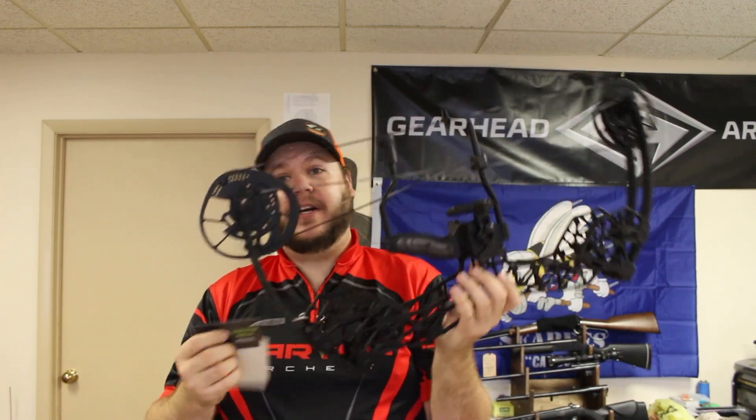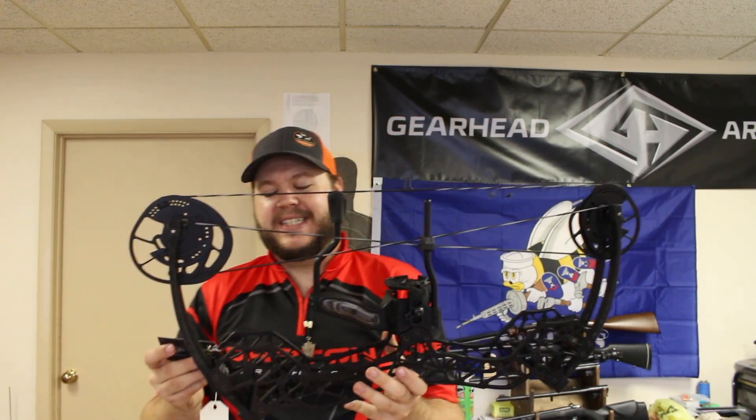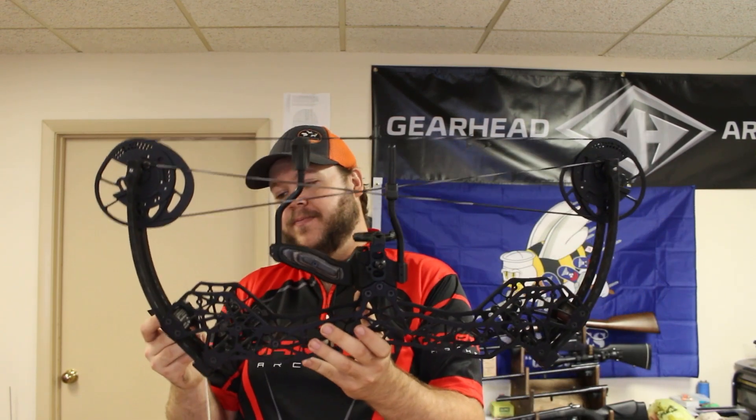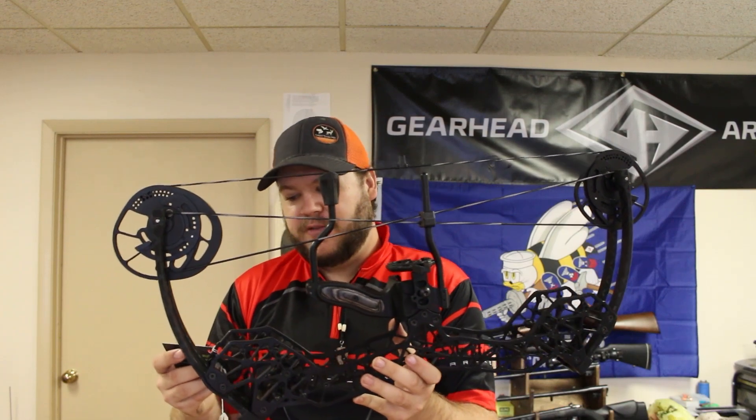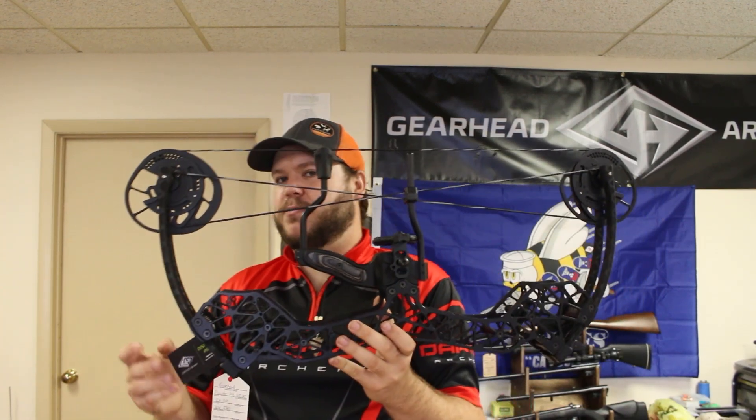Let me read off my cheat sheet and give you some stats. It's a 24.625 axle-to-axle bow, with 26 to 30 inch draw length adjustments in half-inch increments. 4.25 pounds mass weight. IBO is at 330 feet per second. It has a let-off up to 85% and a six and a half inch brace height.